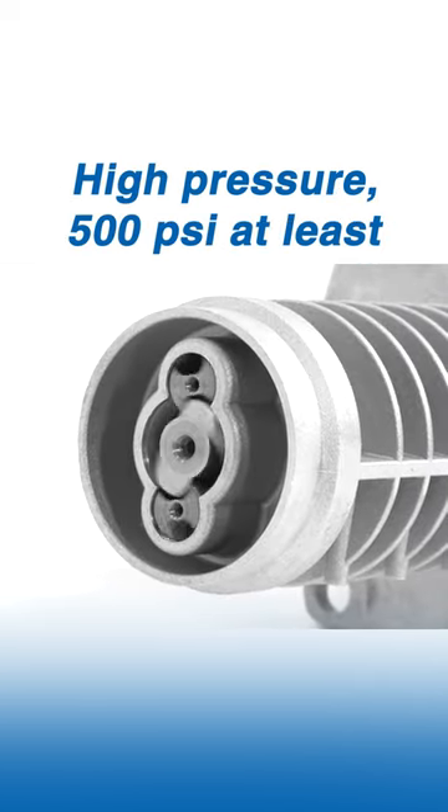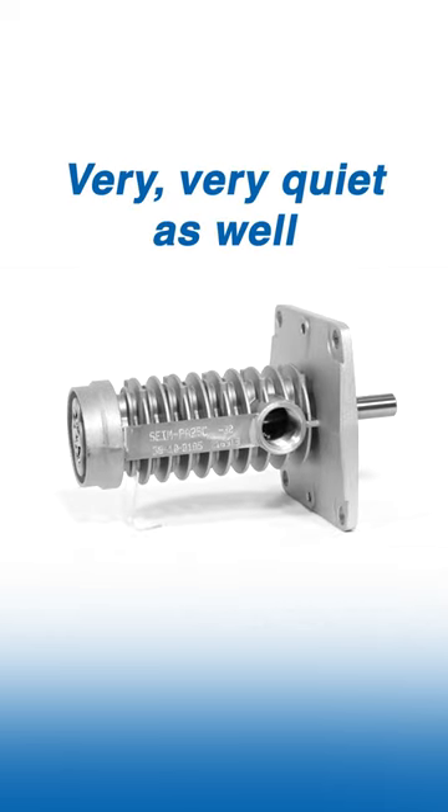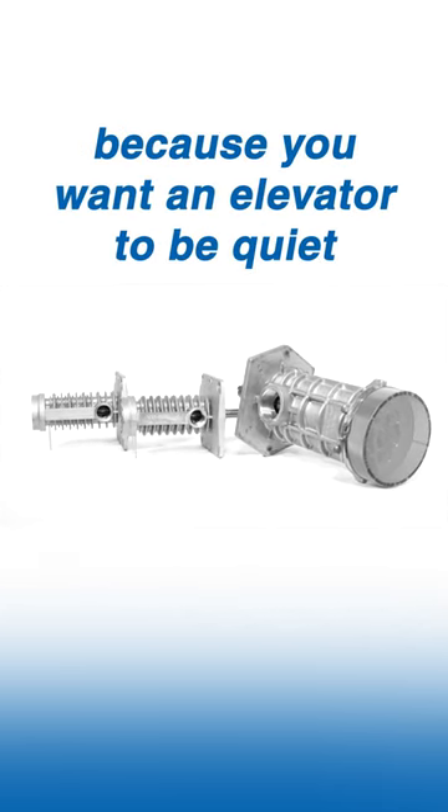High pressure — 500 psi at least — very smooth continuous flow, no pulsation. Very, very quiet as well, which is ideal for an elevator because you want the elevator to be quiet.